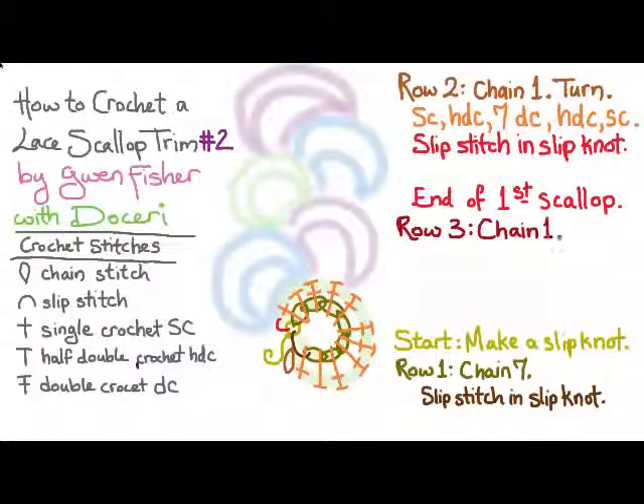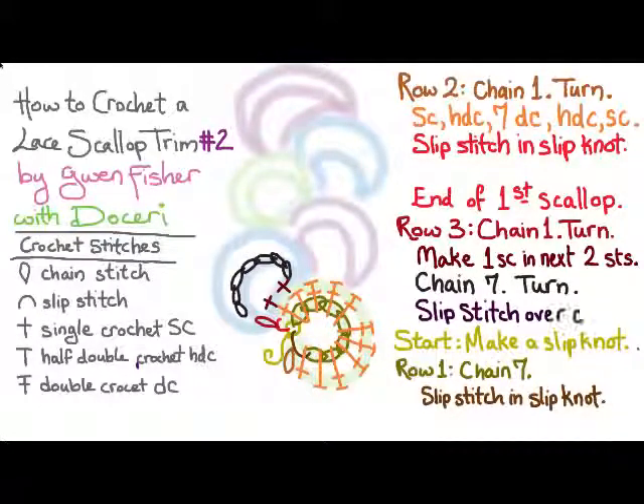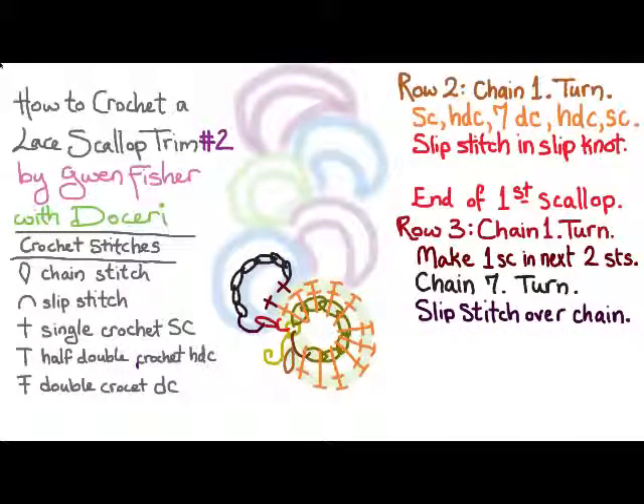For row three we're going to chain one and turn, and then we're going to make one single crochet in the next two stitches. That's going to position ourselves to start the second scallop. Then we're going to chain seven and turn and slip stitch over the chain, which will make a loop for us to build the second scallop over.